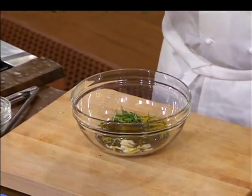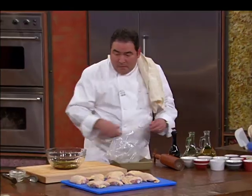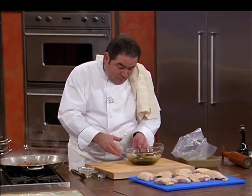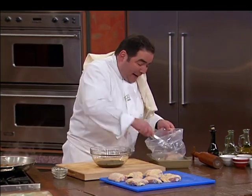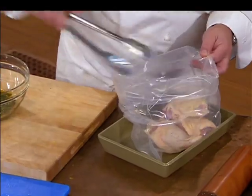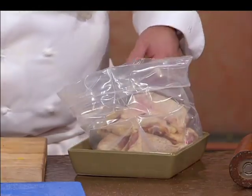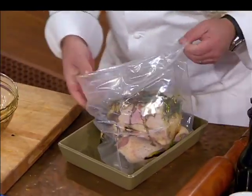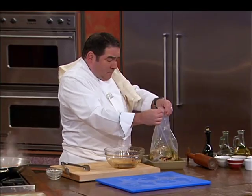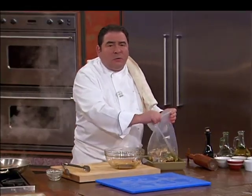I'm going to take some olive oil. We're going to use the thighs inside of the bag. Take that marinade and put it in the zip bag. Zip it up.